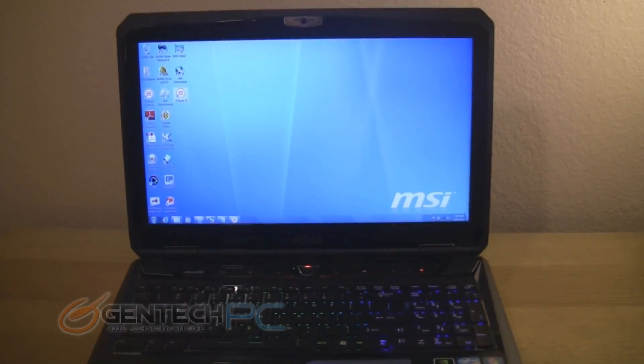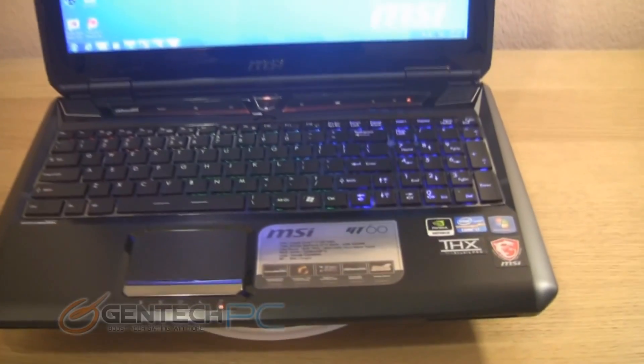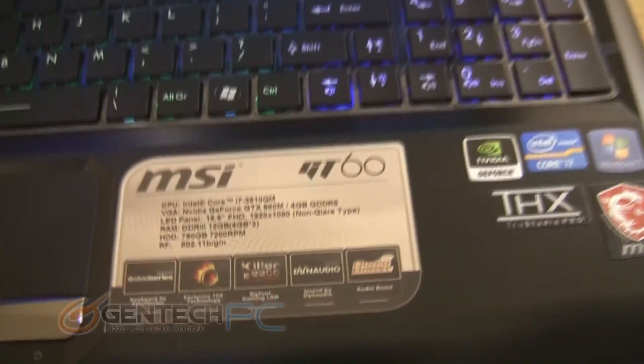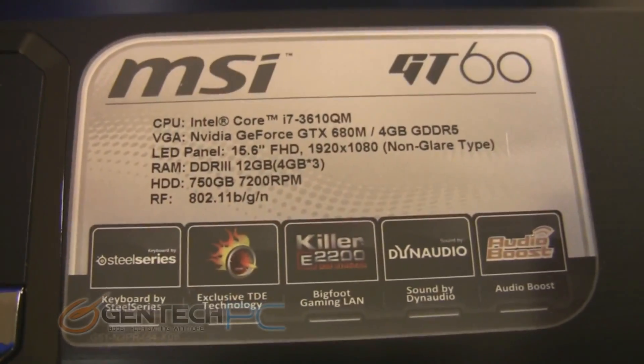There are many different model numbers available for this laptop currently, but the one we have to show you today is the highest available configuration. It comes with the Nvidia GTX 680 mobile, which is the very highest card available from Nvidia currently.